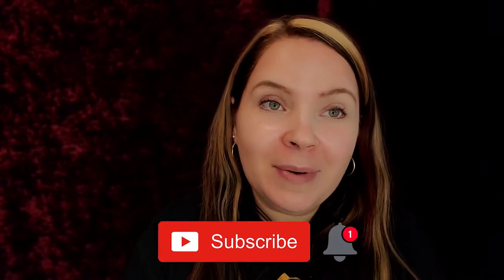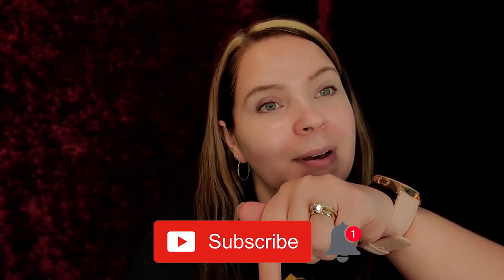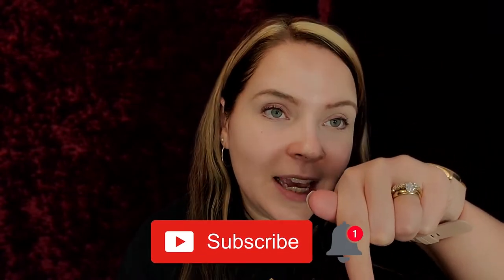But before we get into this video, don't forget we have a giveaway going on right now — check it out, the video will be linked down in the description below. And if you are new to my channel, make sure you hit the subscribe button and hit that notification bell so you know when my next video is. Let's get into this.